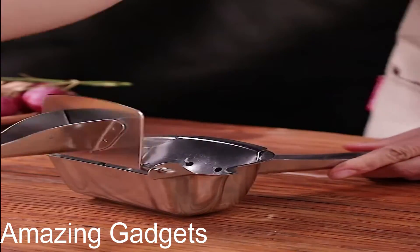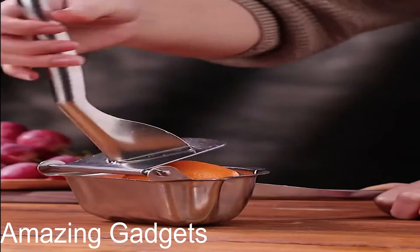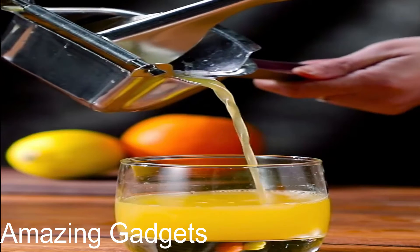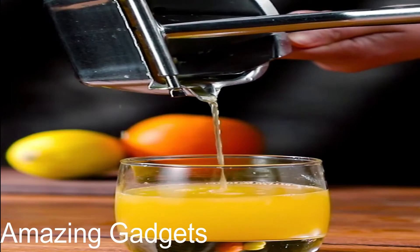Next, real stainless steel lemon squeezer. You can find great leverage in this professional citrus juicer — easy to get a lot of juice without much effort in a short time. Just rinse with water after use. Dishwasher safe, as necessary for a premium quality lemon squeezer. It is not only easy to clean but also a space saver for the kitchen.